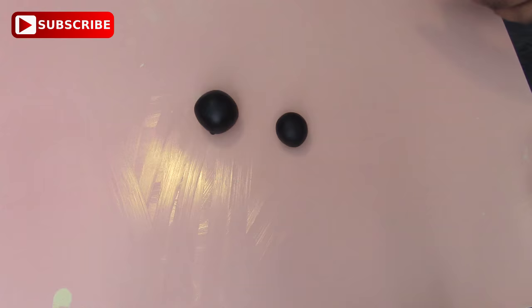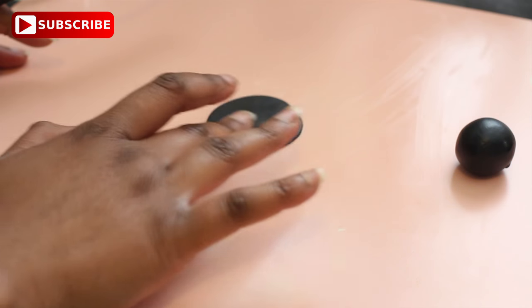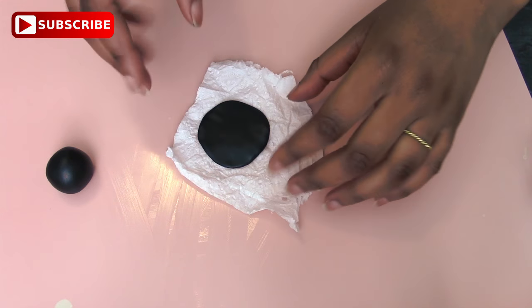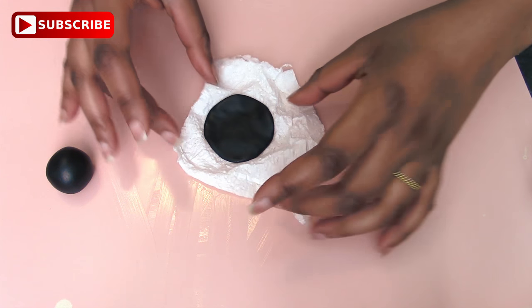I've got two balls of fondant I've already kneaded — this is nice and warm now. I've got one ball slightly larger than the other and I have a nice greased surface. All you want to do is push it down, soften the edges and make a disc. Then put it onto some kitchen paper to let it dry out a little bit — I like to scrunch up the kitchen paper so that it's not completely flat on the bottom.